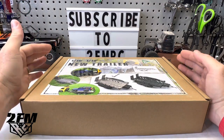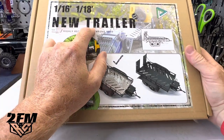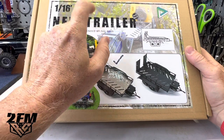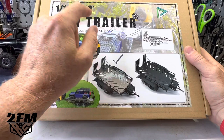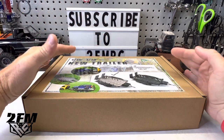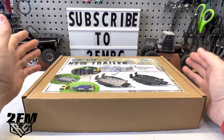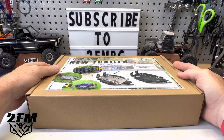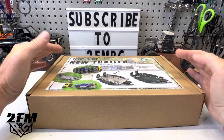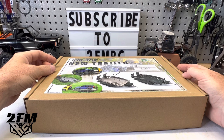All you've got to do to win is make sure you're subscribed and click the bell so you know when I do the winner's video. Make sure somewhere in your comment below you include the word 'trailer' — that's the keyword I'm going to use to select the winner. Doesn't matter what else you say, just put 'trailer' in there somewhere. Share it, tell your buddies about it. Even if we don't hit 16k in a week we're going to give this away — I appreciate you guys. They sent me two, so let me know what you want to see next. Peace.